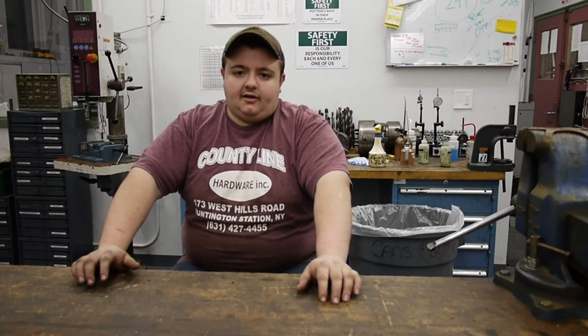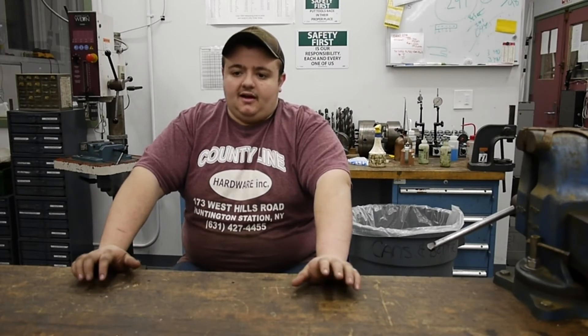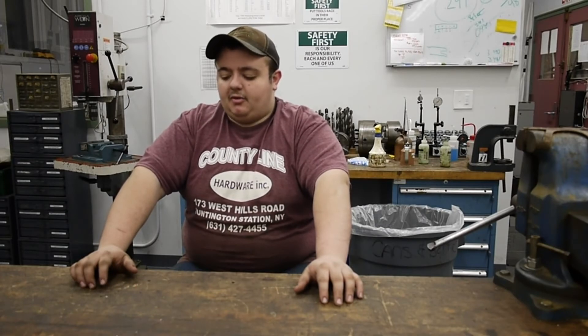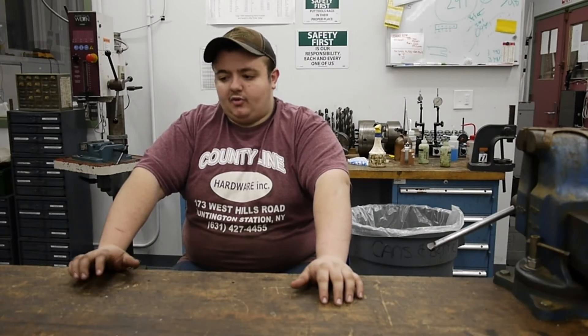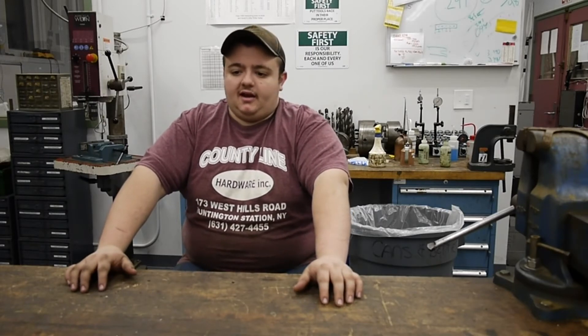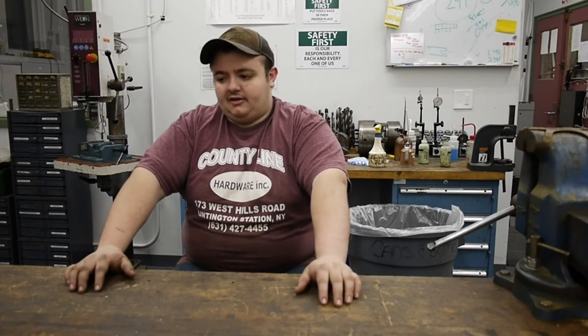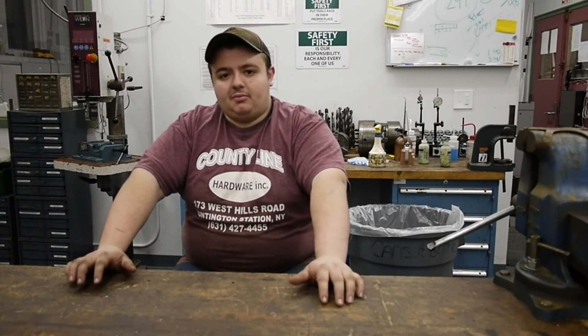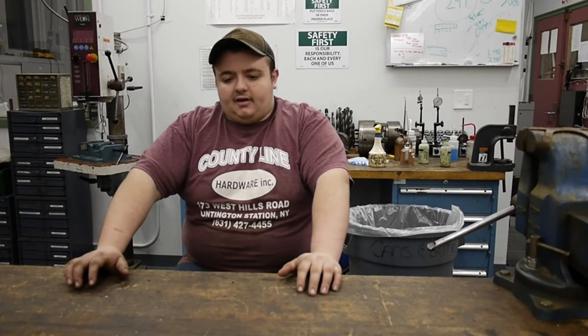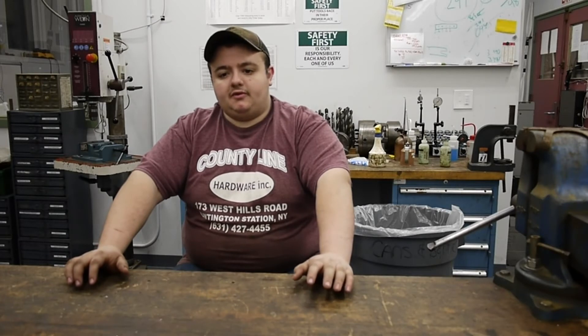Another machine I own is a South Bend Model 9A with a 48-inch bed — fairly long for that machine, which is nice. I was given the South Bend 9 lathe by a teacher and friend I've known most of my life. I did a more or less full restoration on it, and it's fully tooled with carbide insert tooling and high-speed steel tooling. I made a quick-change tool post the same size as AXA for it, and that lathe is really nice for small work at home in my garage shop.